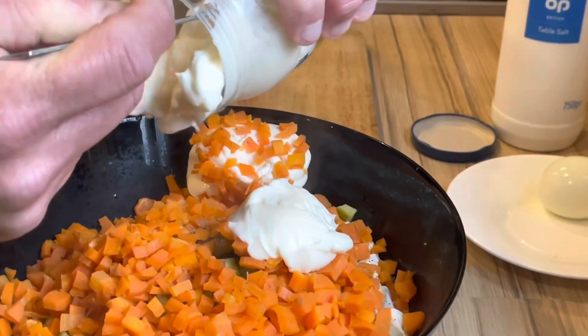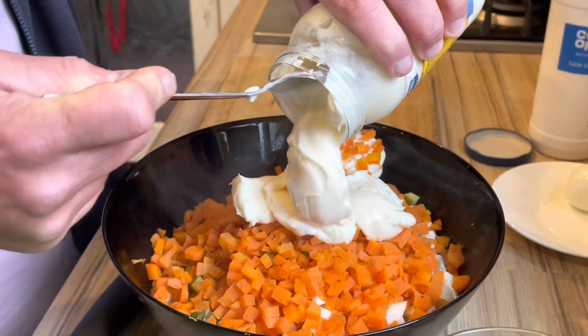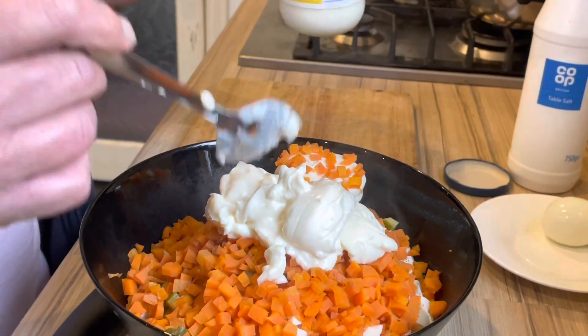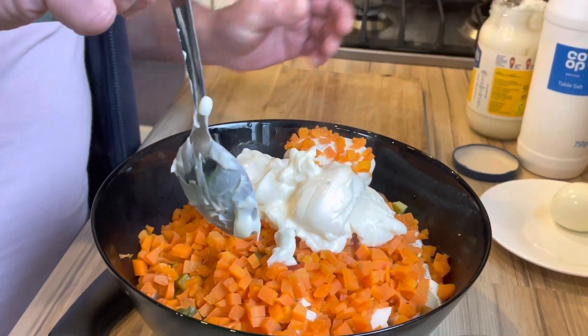Oh my god, you have a whole jar maybe — I must be mixing a little bit.